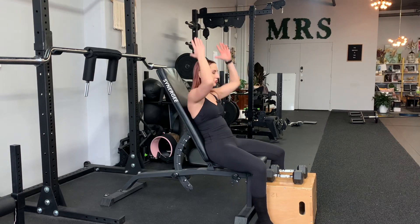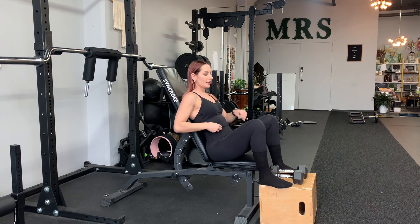Reclined dumbbell neutral grip overhead press with feet up on a box. This is a non-negotiable.